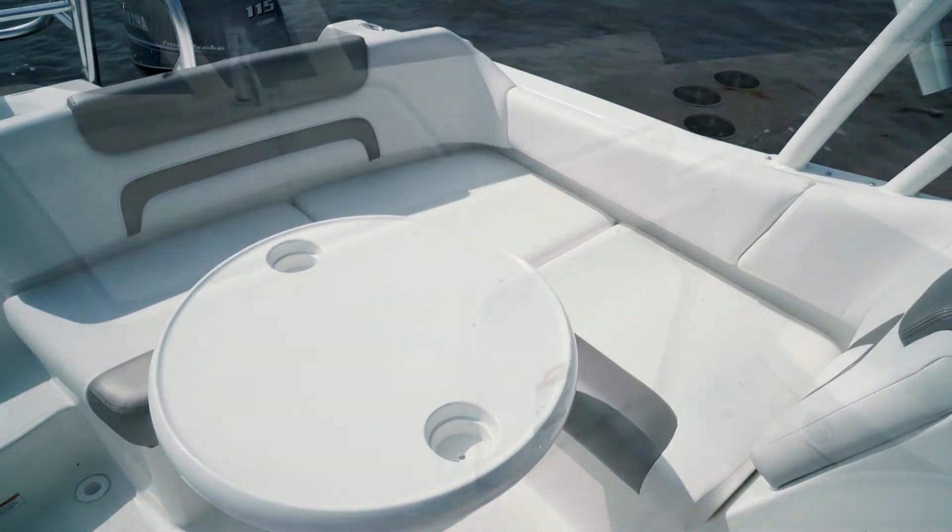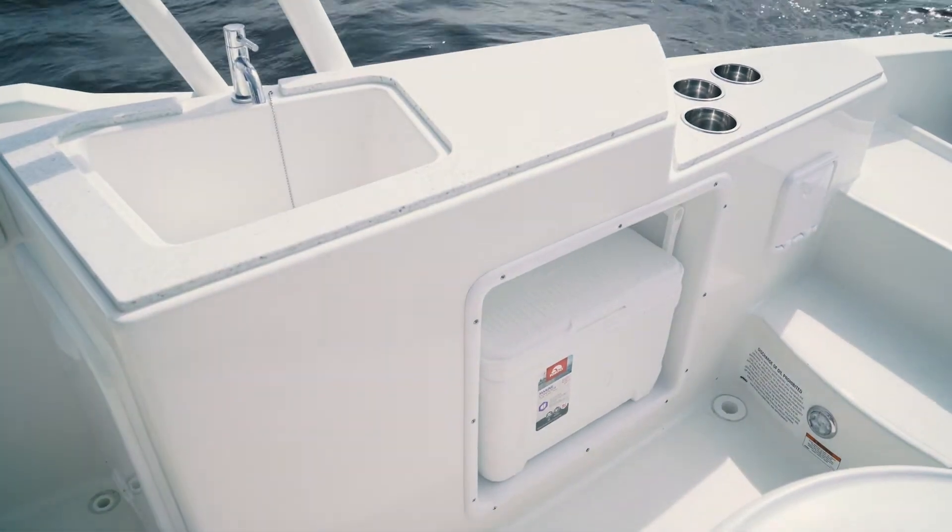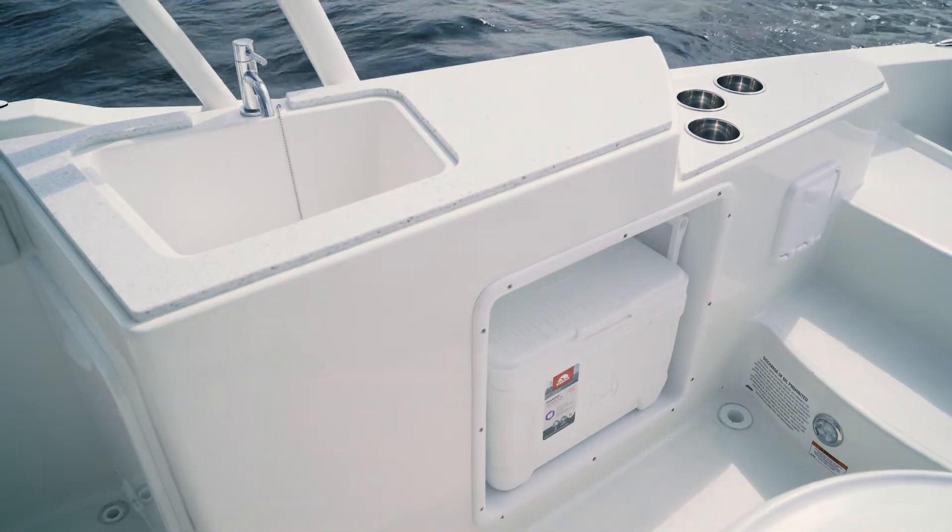Cup holders can be found throughout the cockpit area of this boat, and on the starboard side, we have a quarry and finish entertainment center with a fresh water sink, dedicated cooler storage, and a trash can. This particular boat has a cockpit table with two cup holders.